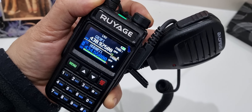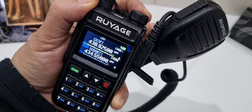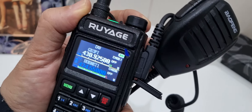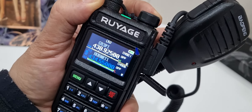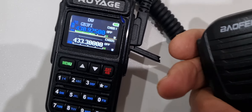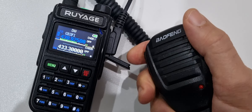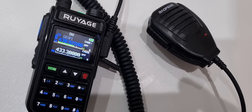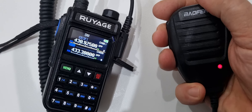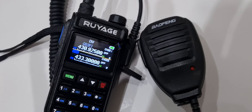We had a question about the Ruyage UV-50A, also known as the Radtel 890 - do the other pin outs match a Baofeng? Here's a Baofeng microphone and there are the pins - they are exactly the same. On the TX/RX you can see the key upload goes red when you TX. So it's a cheap speaker microphone, and yes, the pin outs are compatible.